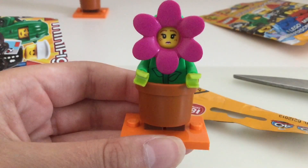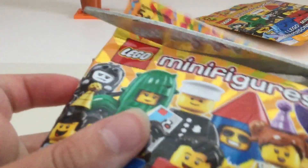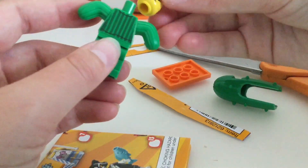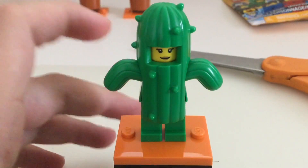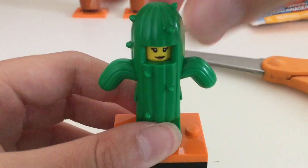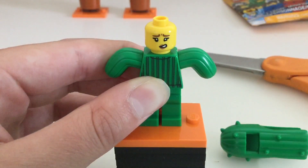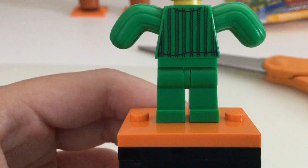Unfortunately it is another flower girl, but that's okay. Next up it looks like we got the cactus. Here's the cactus — I really like how the figures have double sided heads. The cactus is one big piece but the arms are connected to the torso. Here's the other side of the head, the torso printing, the back torso printing, and then she just has normal green legs.